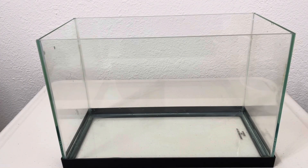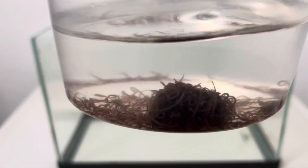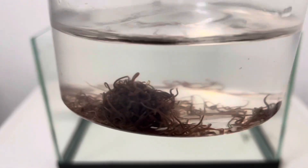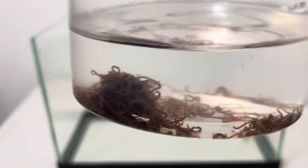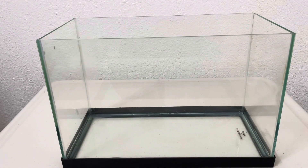Hi, today I'm going to talk about how to culture black worms. This is the best live food for fish — fish love black worms. So what do you need to culture black worms? I have a small aquarium here. It's easy to make a video. You can use anything basically, but I use this 2.5 gallon aquarium.